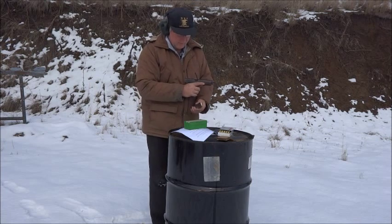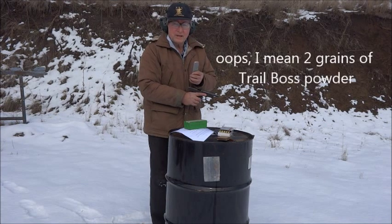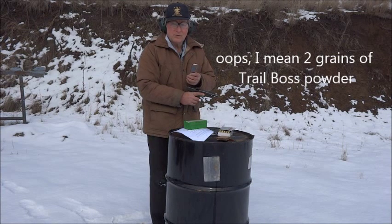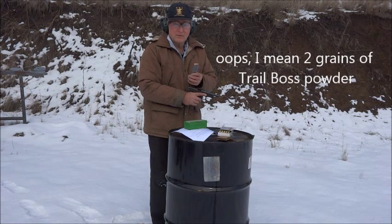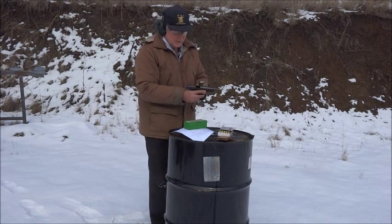Now I'm going to try to find a squib load. I'm going to start with cartridges that have 230 grain jacketed bullets. The first one is loaded with two-tenths of a grain of Trail Boss powder, and each succeeding cartridge has one-tenth of a grain less. Let me see if I can find that squib load.